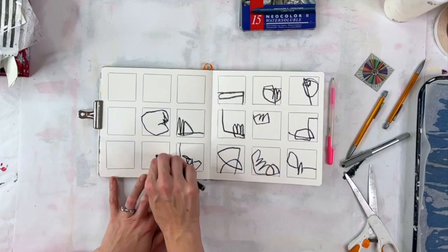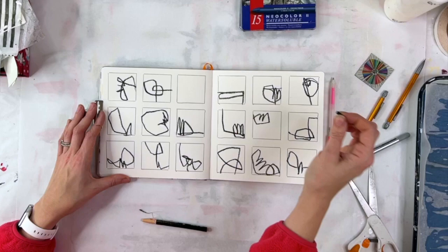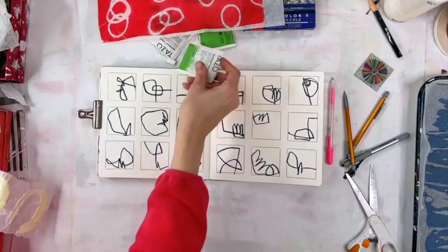I haven't done a grid journal for a while and it was really fun. The nice thing about the grid journal is that you get to try out a ton of different shapes and colors and combinations of things in a very short amount of time.